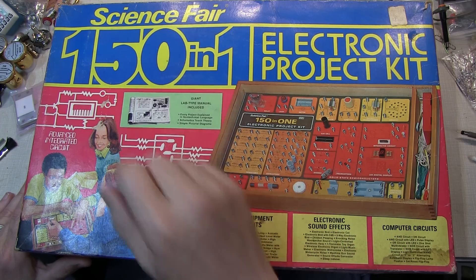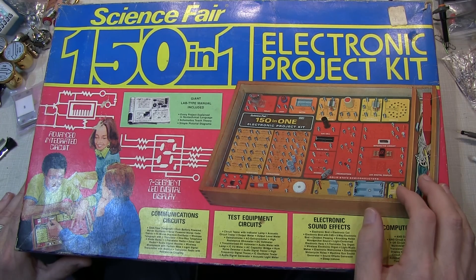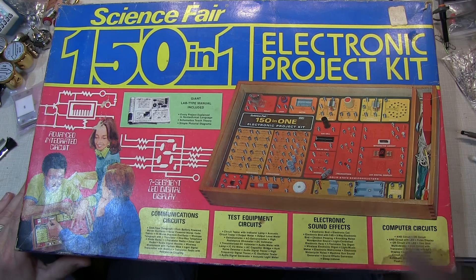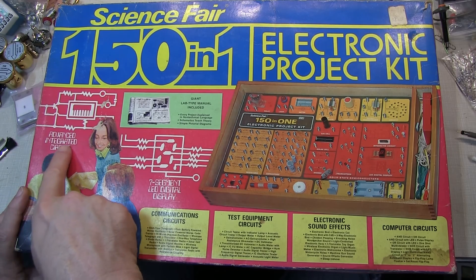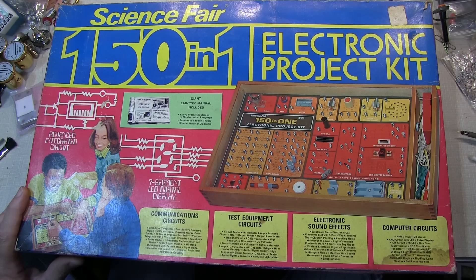This Science Fair kit was available in the United States at Radio Shack — they were called Tandy stores in other parts of the world. This kit originally sold in the US for about $30, and that was in 1976. This was an expensive kit back then, and included an advanced integrated circuit and seven-segment LED displays.